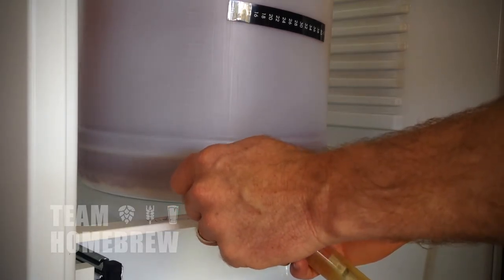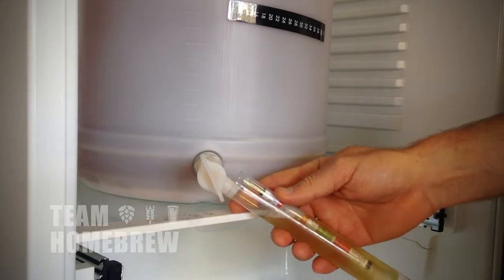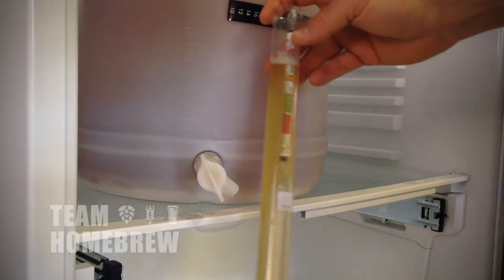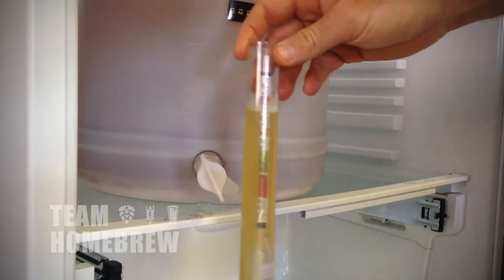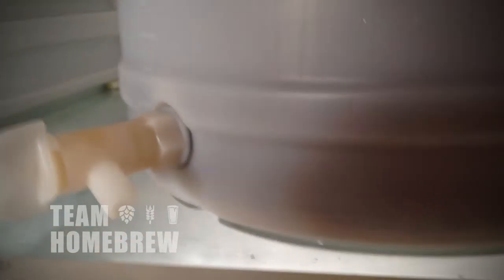The first thing you need to do is work out whether it is fermenting or not. There are a couple of ways you can do this. The first way is to use your hydrometer and take a sample. You'll be able to see that the gravity has dropped slightly, or you'll notice that the sample you take is carbonated, so you know that something's happening. The other sign that fermentation is happening is that there will be a layer of yeast at the bottom of the fermenter, from the yeast multiplying and dropping down.